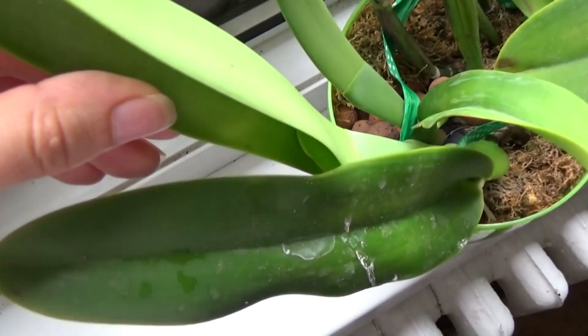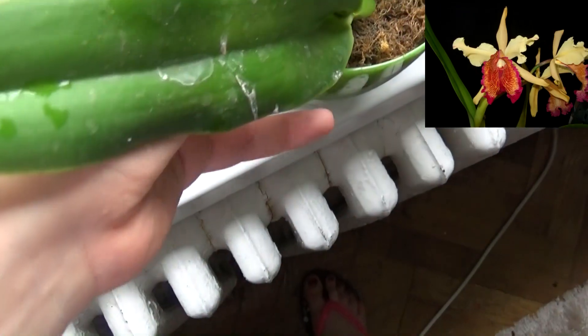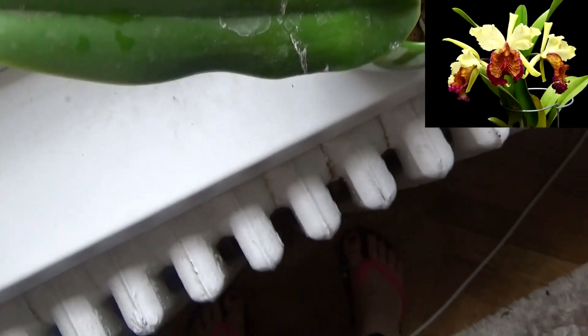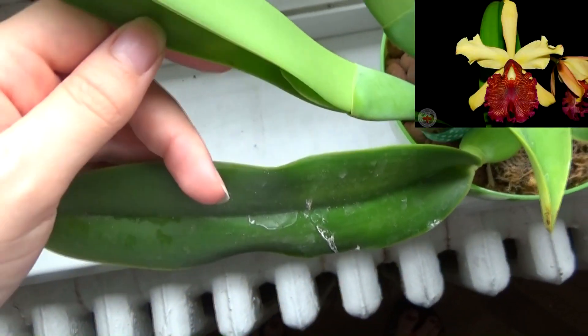Oh my god guys, my Cattleya de Liana has a sheath — look at this! I'm so so happy. Unfortunately I deformed the growth a bit because I tried to tie it off and stake it to grow upwards. This orchid is basically the queen of all Cattleyas.